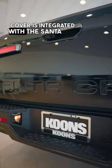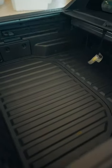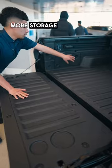This tonneau cover is integrated with the Santa Cruz. We have a latch here and we can put it at any position that you want. Coming down to the bed of the pickup, you have a dropped-in liner and a lot more storage here too. You could fit tools, anything — put some ice, some sodas. You also have more storage here on the side.